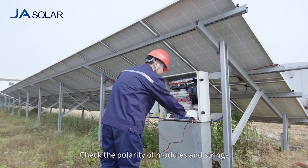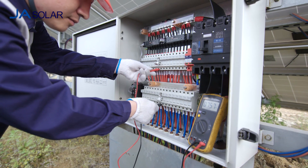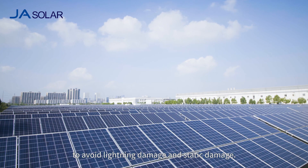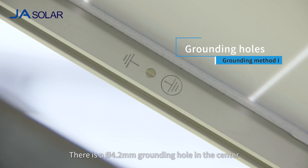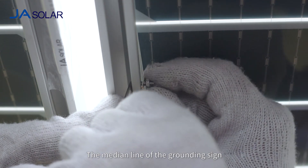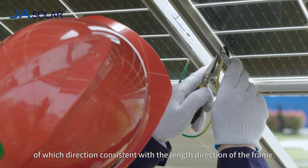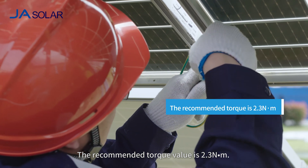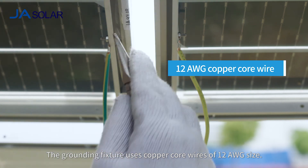The cables dedicated for the photovoltaic system must be used to connect the module string and combiner box. Check the polarity of modules and strings and string VOC before the system is commissioned. The module frame must be grounded to avoid lightning damage and static damage. There is a 4.2 mm diameter grounding hole in the center near the edge of the module side frame. The median line of the grounding sign and that of the grounding hole overlap, with direction consistent with the length direction of the frame. The recommended torque value is 2.3 Nm. The grounding fixture uses copper core wires of 12 AWG size.